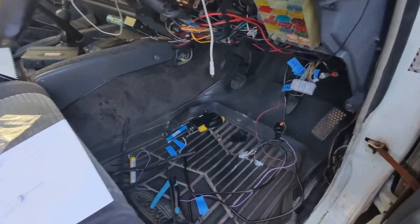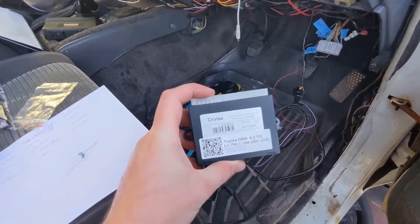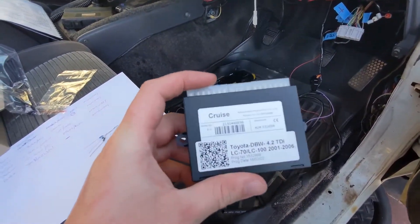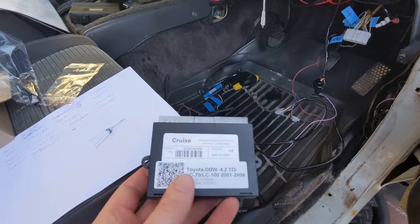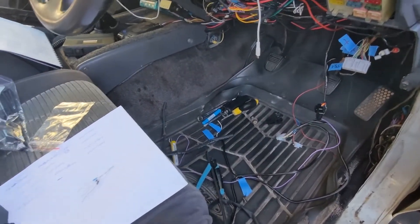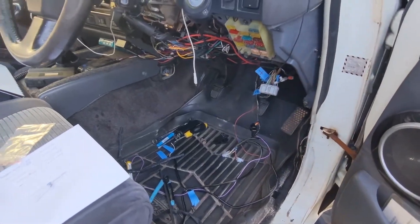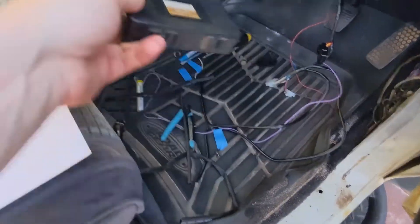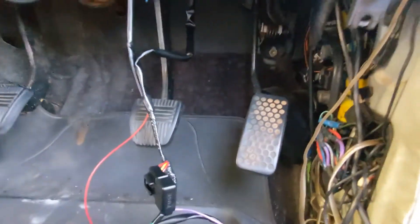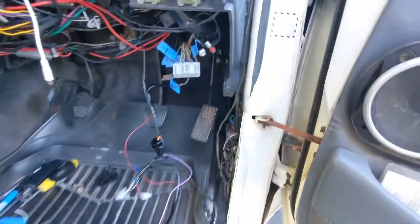Hey guys, today I'm going to be fitting a new cruise control setup to my cruiser using the AutoStrata cruise control system. These are mob over east in Australia. They make one for the 1FTE 70 Series, which is obviously the engine in my 80 Series. I've got an 1FTE in here with the drive-by-wire pedal, as you can see. The original cruise control in my Sahara 80 was the old ECU sort of unit — I did have that fabbed up with a cable so it was just pulling on the pedal.